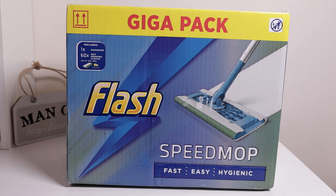I've seen this on TV and I've seen other reviews. You just put the pad on, do your floor, take the pad off, throw it away. You are able to recycle the actual cloth via TerraCycle. I thought I'd give it a go. I picked this up from Amazon for £29 — it's the GigaPack, which includes 60 pads. You are able to buy the starter pack by itself, but this works out cheaper.